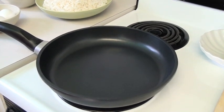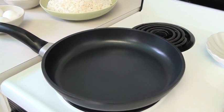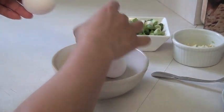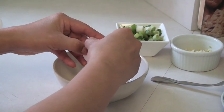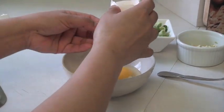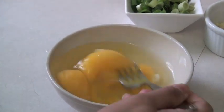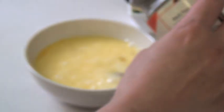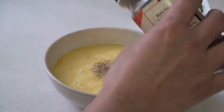The first thing you need to do is heat up your frying pan on low heat. While you're waiting for the frying pan to heat up, you can start breaking your eggs. And then you can stir them. The next step is to start stirring the eggs, and you have to put some pepper on the eggs.